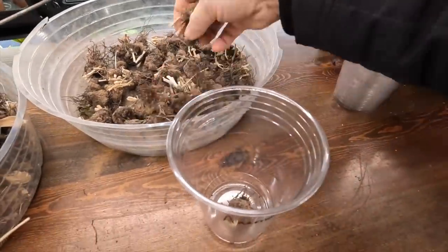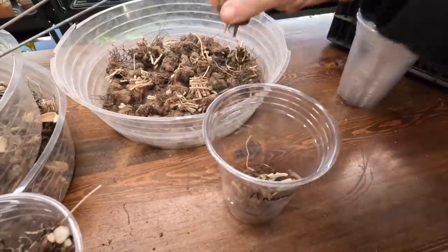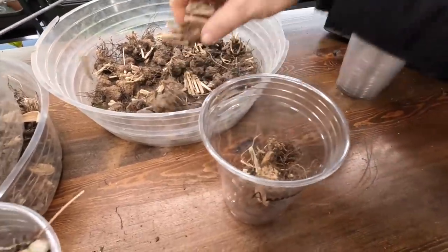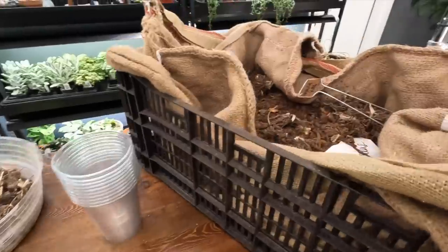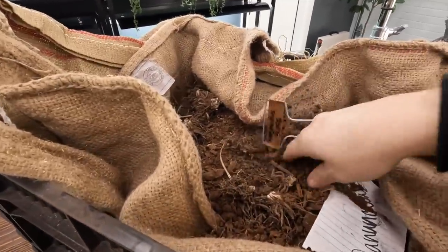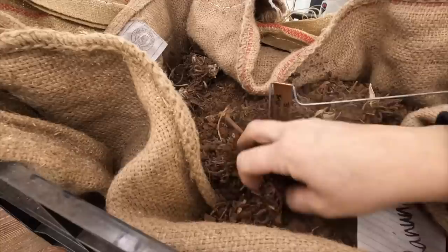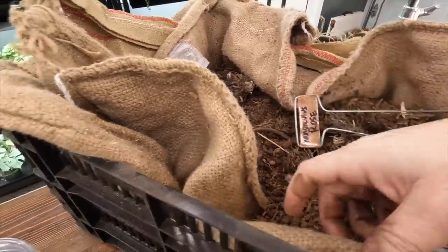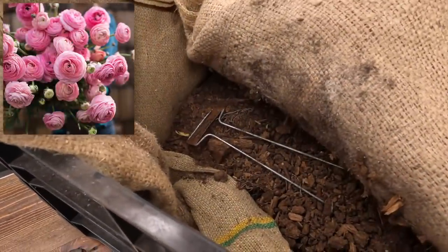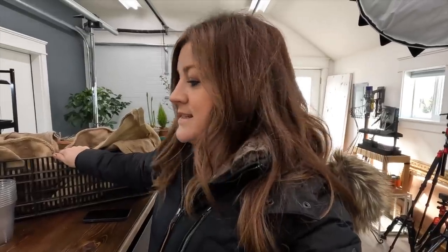This is going to be a mixed bag since we didn't get them labeled very well. A couple of the varieties we put in early, we did store in this kind of barky mixture that we'll save and use again. We've got ranunculus rose, and then underneath we've got a layer of ranunculus marshmallow, which is my favorite. Now I'm going to put the rest of these in cups and fill them up with water.